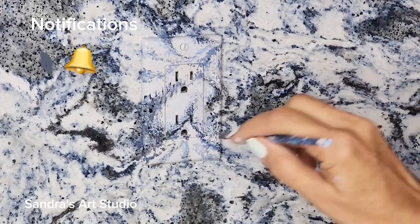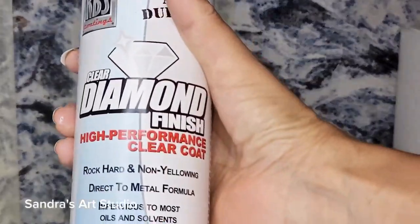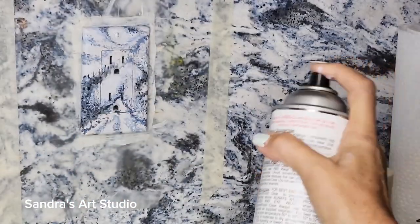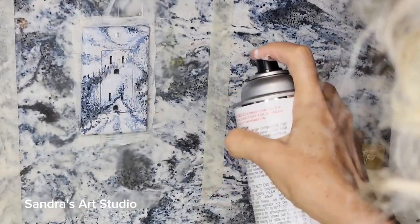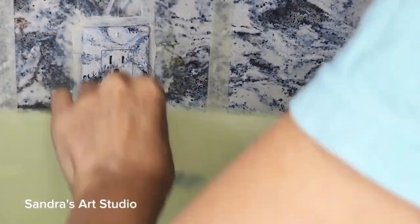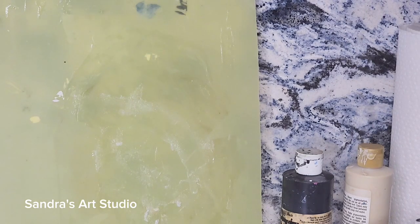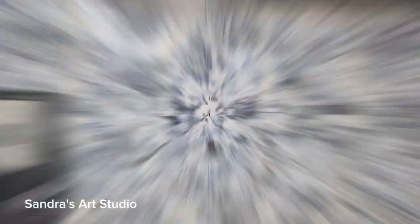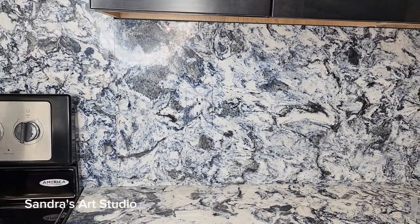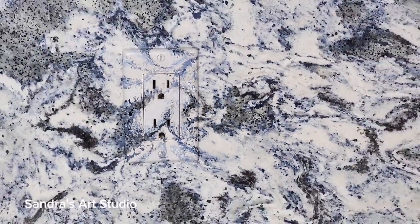As I come to the end of this project, you can see this is such a short video — it really doesn't take long to do one of these outlets once you get the hang of it. Once I let it dry for a couple minutes, I'll go ahead and spray it with this diamond finish, which is pretty durable stuff. I've had finished outlet samples fall off my tray and hit the ground and they didn't get a nick. It's pretty tough. I like that product and I have it in the description for you guys.